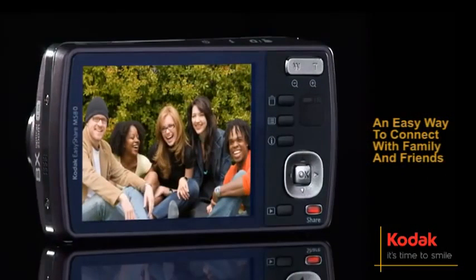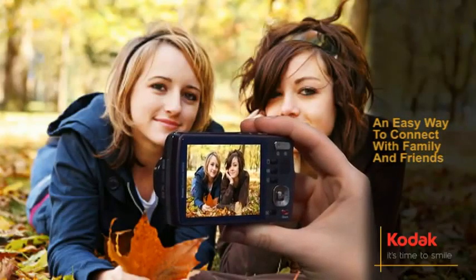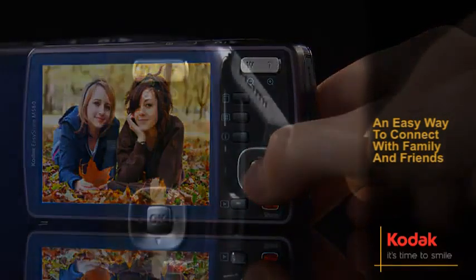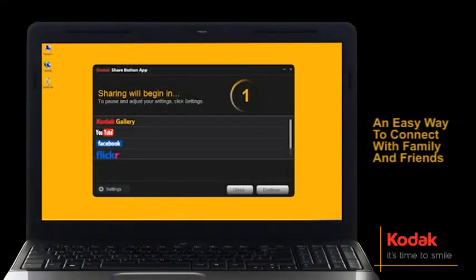The power to connect with family and friends is always right in your hand. Just take a picture to capture the moment and press the share button to select your favorite destination. Connect to your computer and your pictures are automatically uploaded and shared to that destination.